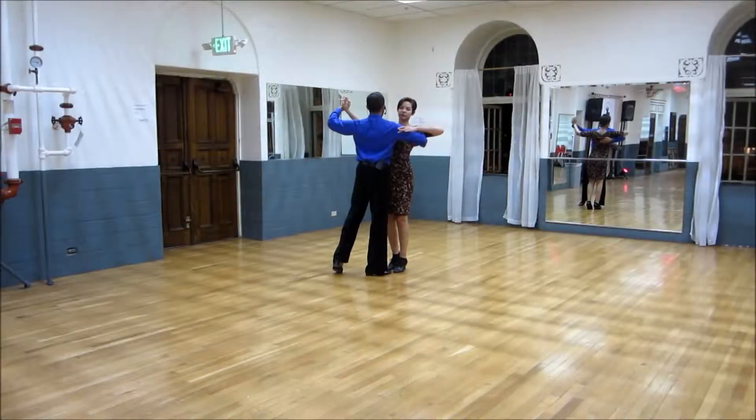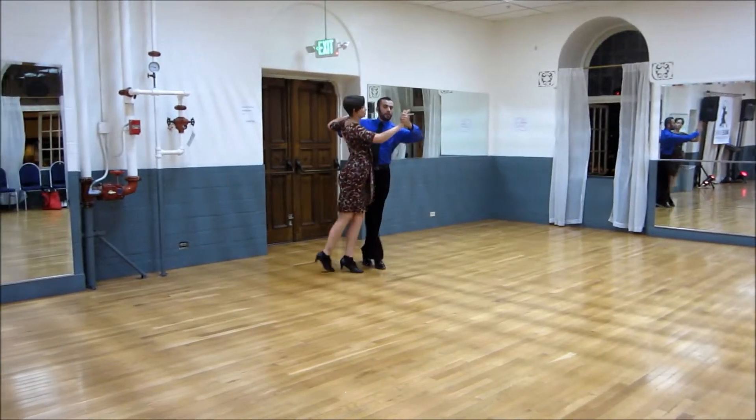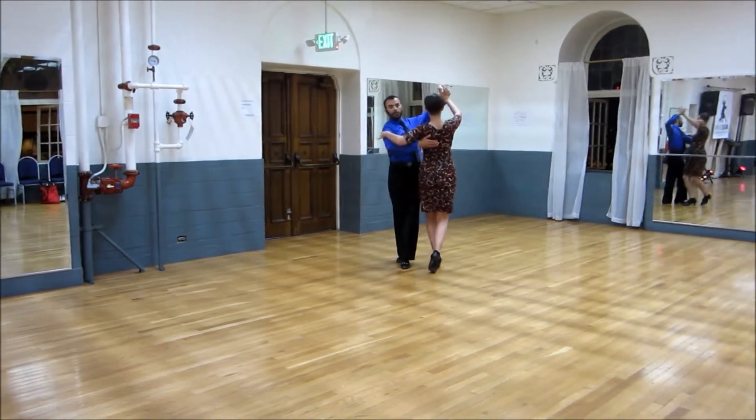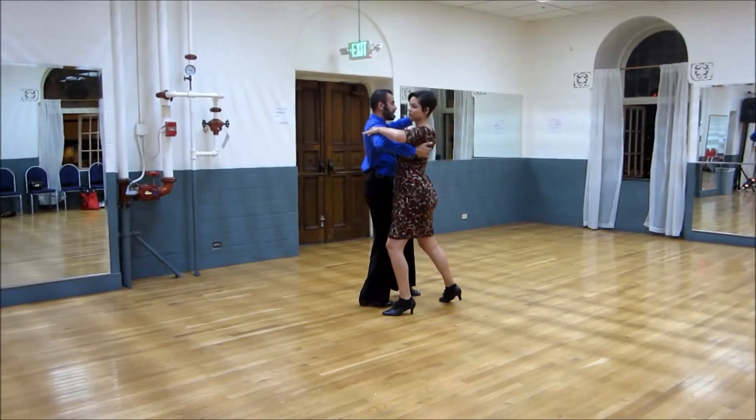Okay, so we're starting off with a back waist, so we go one, two, three. From here the wing, one, two, three, and chassé to the right, one, two, a three.